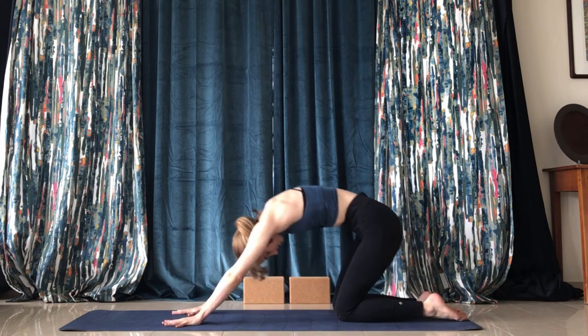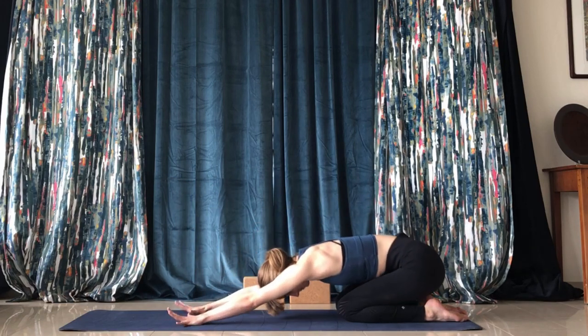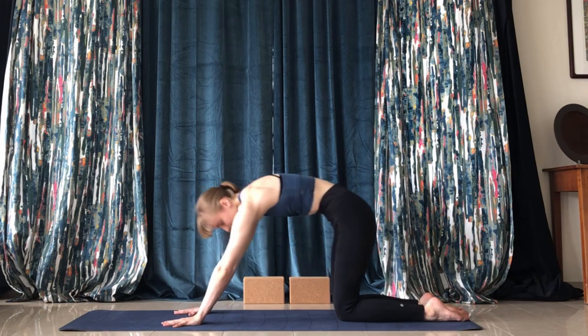Round through the spine as you do this. Try and create a small wave in your spine, swaying back and forth.